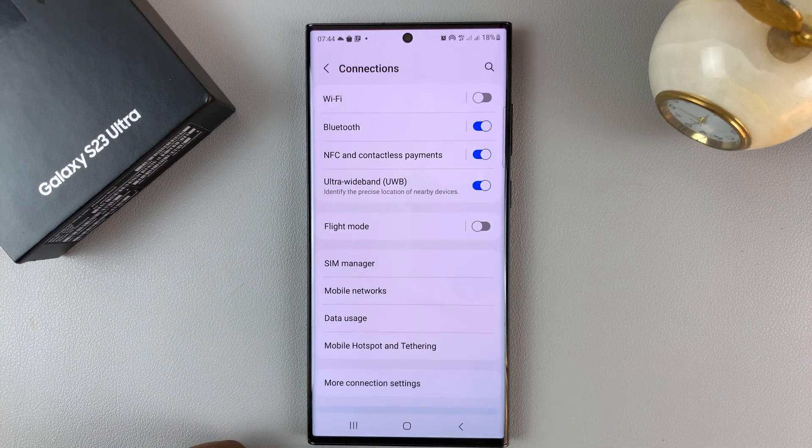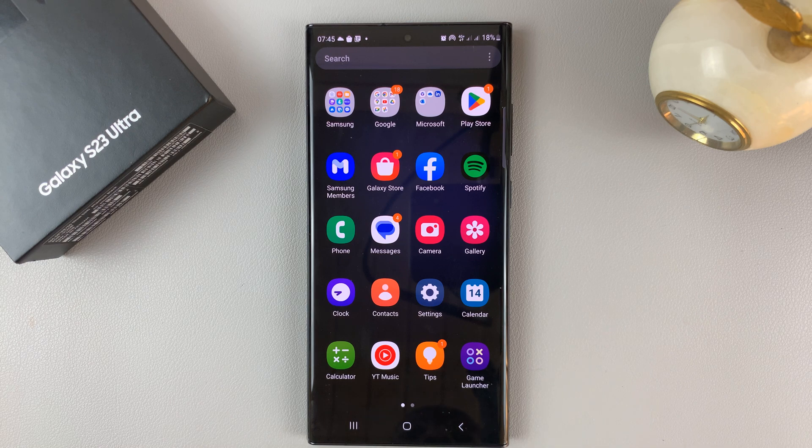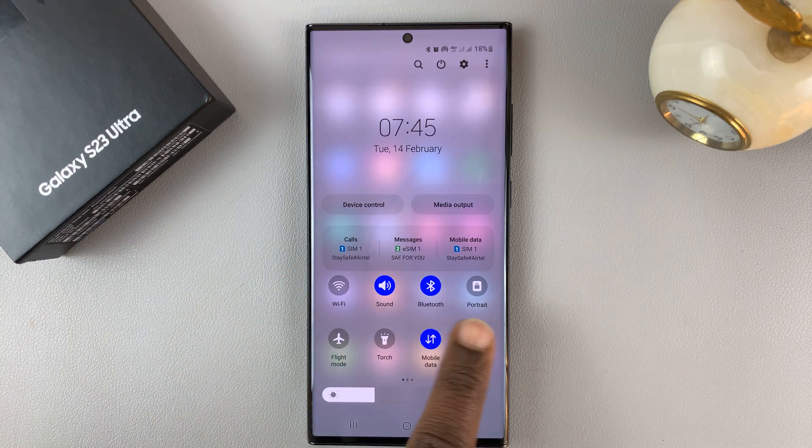That's how to enable and configure mobile hotspot on your Samsung Galaxy S23. You also have a quick access button at the top of the notifications tray in the shortcut buttons to quickly enable and disable mobile hotspot — it's just a button to turn it on or off that you can access from there.